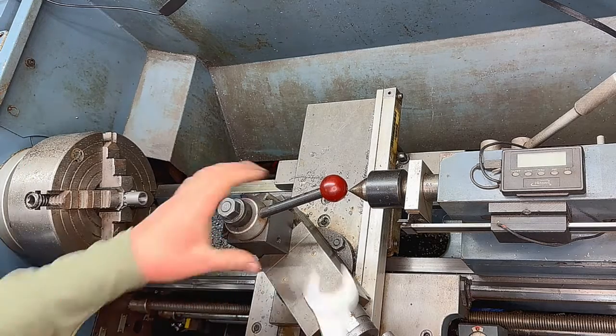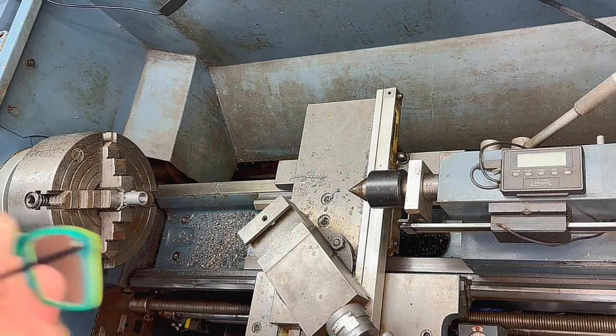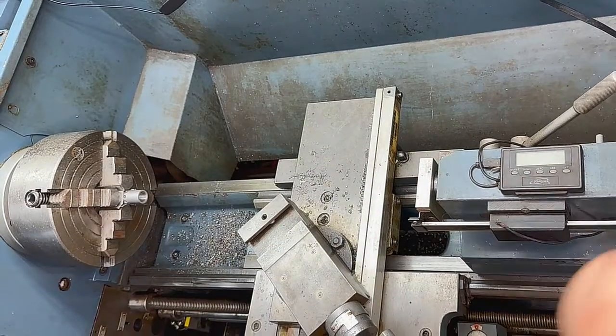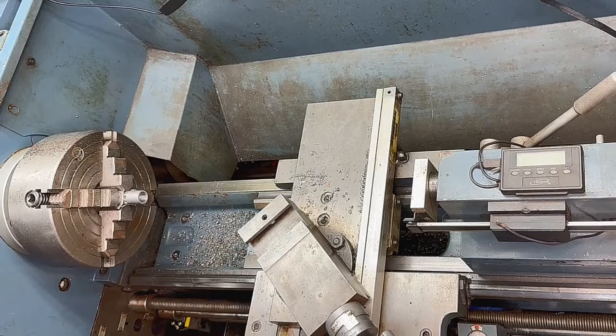Since we're all lined up in our lathe, we're going to start the tap in our lathe using just the drill chuck, and then I'm going to take it over to the bench and finish it off. That way it's getting started all perfectly aligned in our current setup.